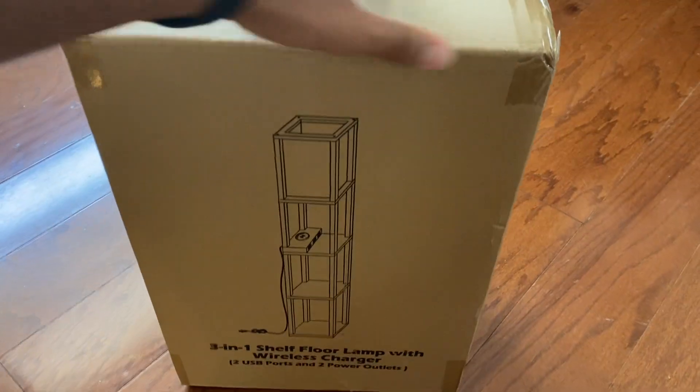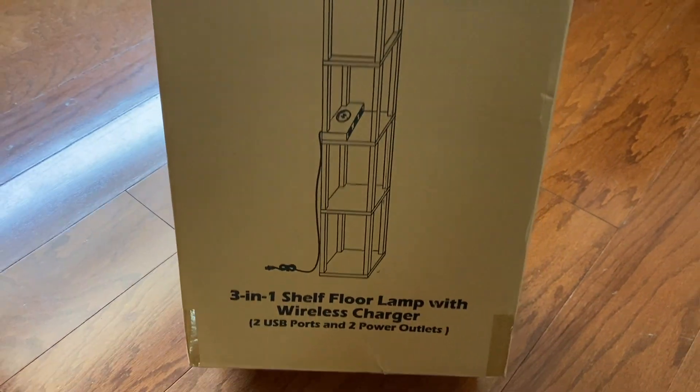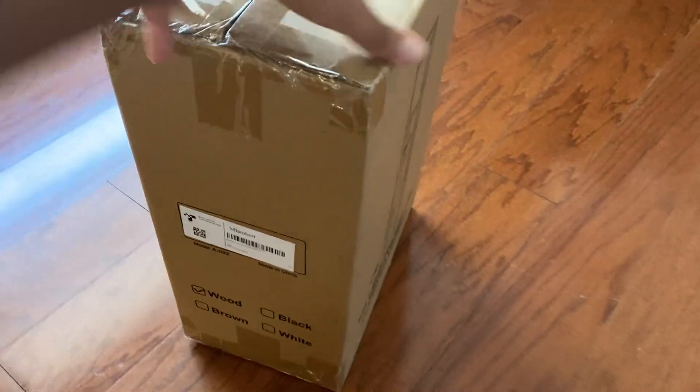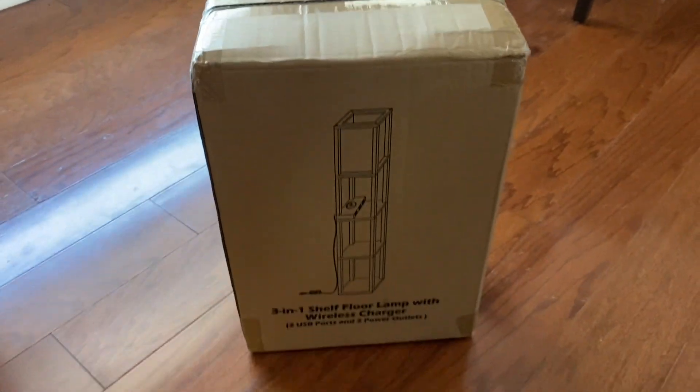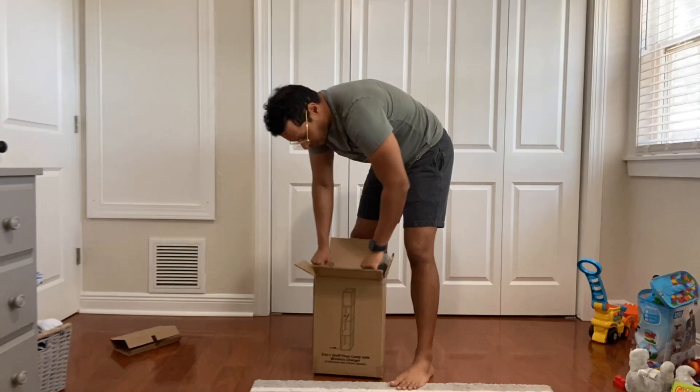Hey everyone, I want to do a quick review on this multifunctional shelf floor lamp. Full disclosure, this was given to me, but it's not going to affect my review. This is the wood-colored floor lamp and I'm going to go ahead and put this together for you.